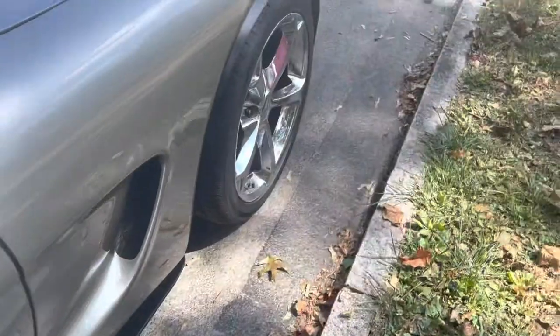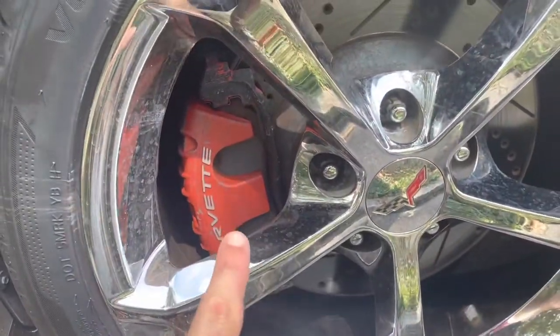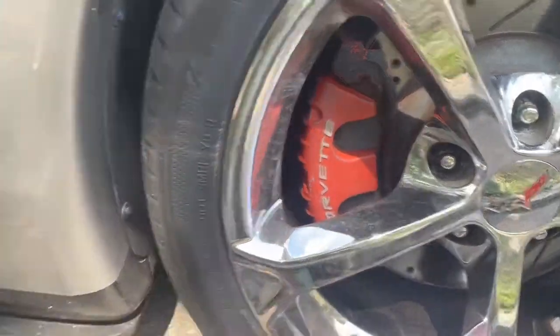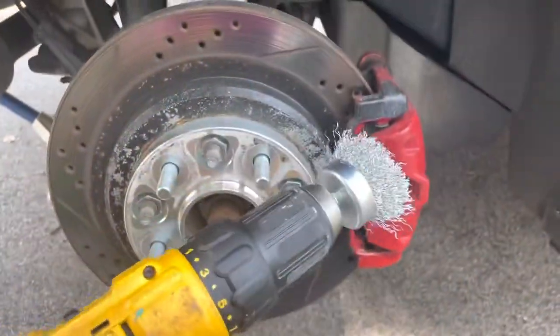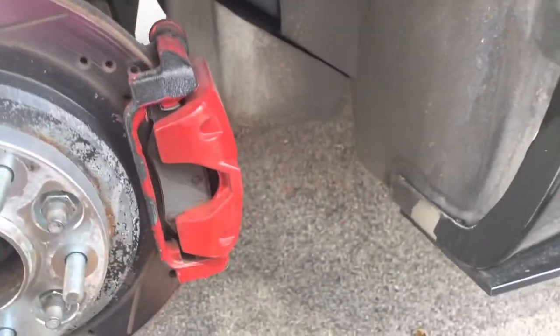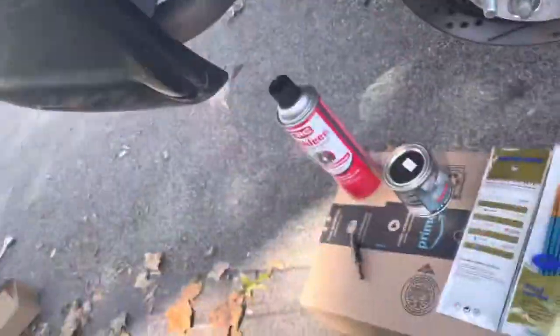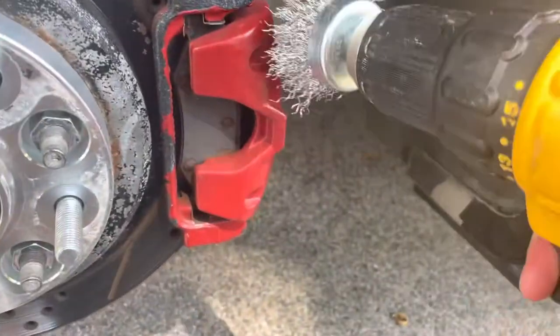Once the rear is all done, we'll reverse the process and do the front. You can see the fronts are almost lighter, like they were sun-faded, compared to the backs. We already have the drill charging, the wire brush attachment on. Of course you're going to wear the biggest safety goggles you can find — safety is first. Let's get to it, let's strip the paint.